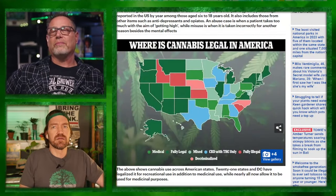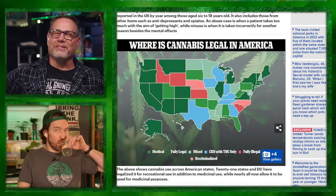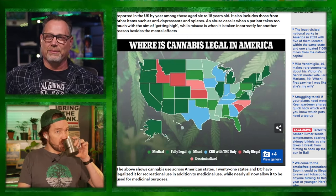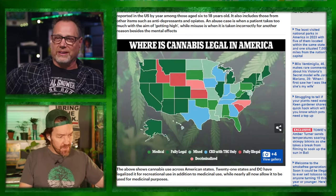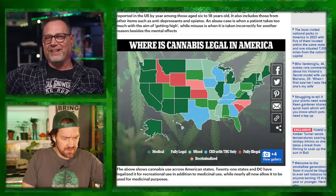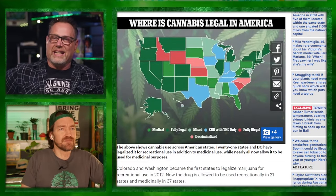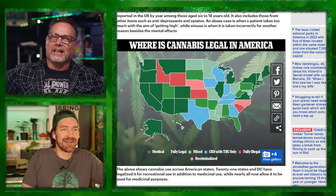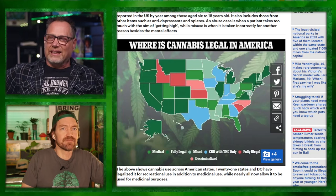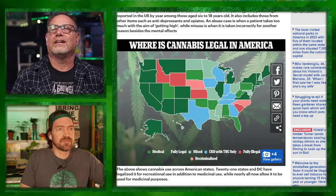It's just America wearing a sash of bad. Help me understand the map — medical, fully legal, mixed, CBD with THC only, fully illegal, and decriminalized. What is 'CBD with THC only'? That's Texas, Iowa, Wisconsin — those are the boof 1% laws. You don't know Mimel the Elf? That's Iowa — here's his foot, here's his hat, here's his nose, here's his belly. That's Mimel the Elf. Welcome to the Midwest.